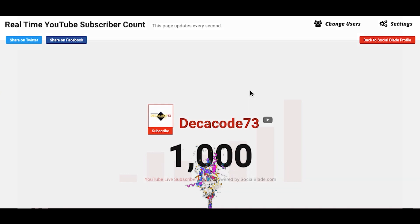First of all, I wanted to thank you all for 1K subscribers — I could not have achieved this milestone without you all. In this video I wanted to show you how to make this studio, and I'll be showing you the prices of all the equipment I'm using right now as well. So let's get started.